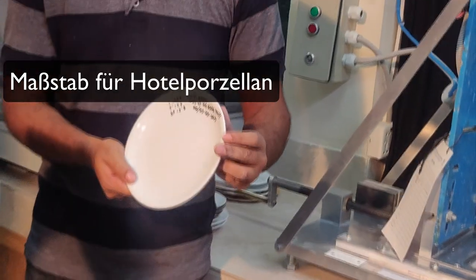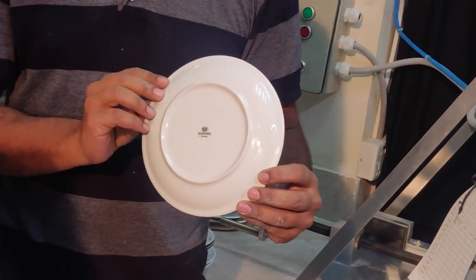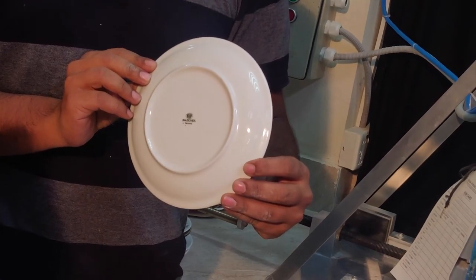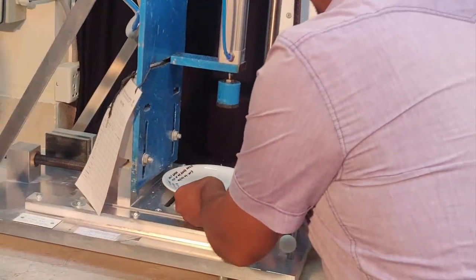This is another plate that we're doing testing on — same degree. Flip it and let's see. This is a Boucher plate out of Germany, so we're going to start testing now. Let's see what happens.